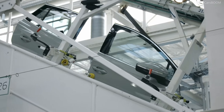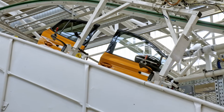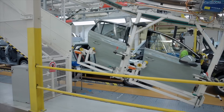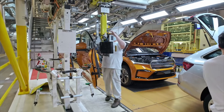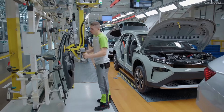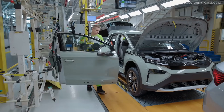Doors Installation. Doors with pre-fitted windows and seals are attached to the frame. The doors come last. These are fitted complete — with glass, trim, and all electrical equipment. Using a handling arm, the worker grabs the door from the inside as if he were about to enter the car.